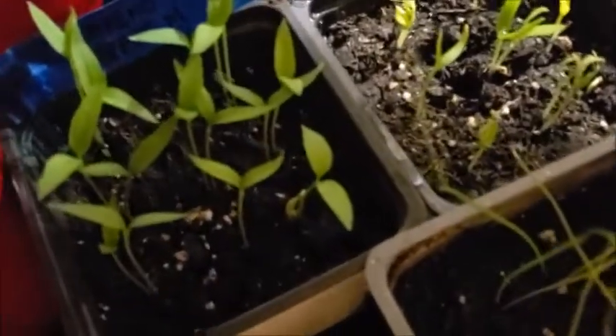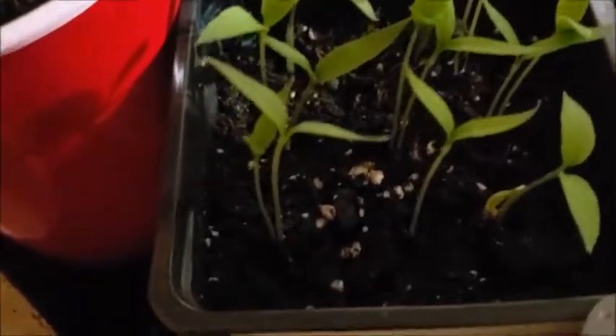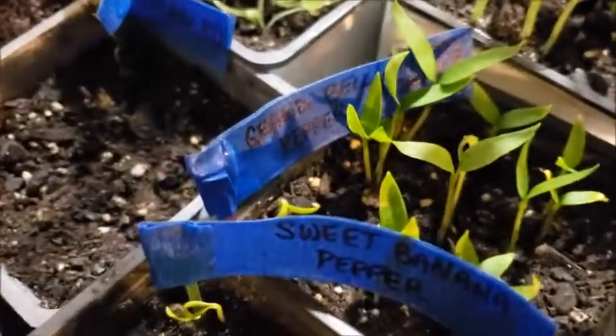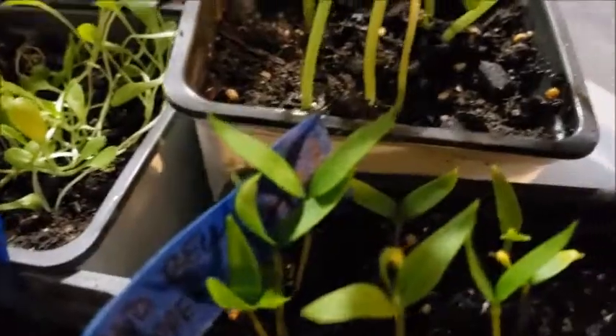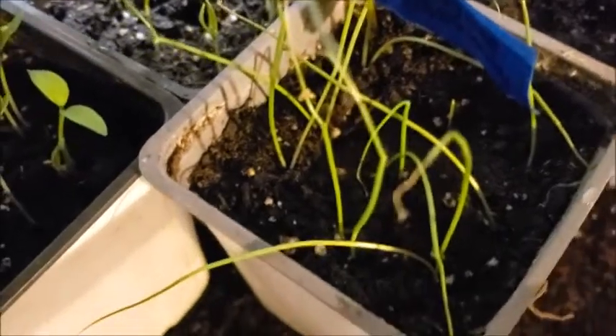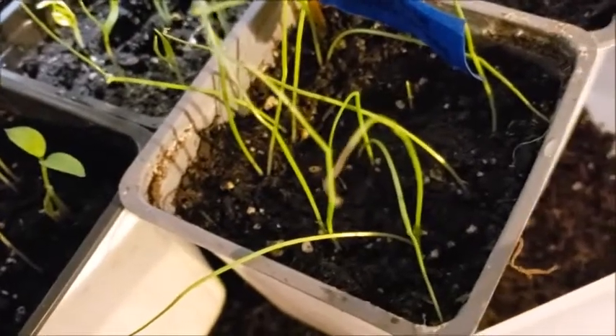So I have jalapeño peppers and you can see how there are like two sprouts from each hole — that's because I put two seeds in probably every hole. And then there are some sweet banana peppers, some bell peppers, and then cucumbers and onions, which I think are one of the things I'm learning should be direct sown and not transplanted, which makes sense because their edible part is underground.